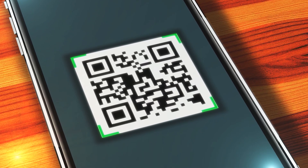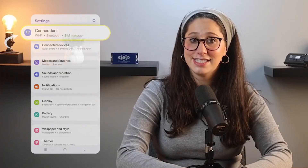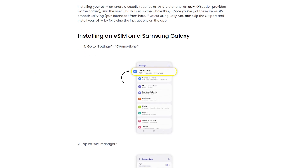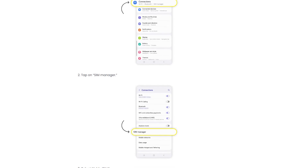Once you've purchased your plan, you'll receive a QR code for activation. To install it, just go to Settings, then to Connections, and to SIM Manager. Then tap Add eSIM and scan the QR code provided by Saley. If you need to enter the details manually, you can do that too — just follow the app's instructions.